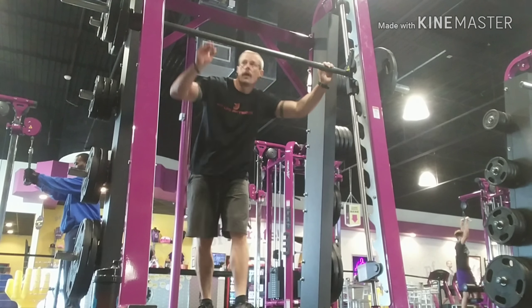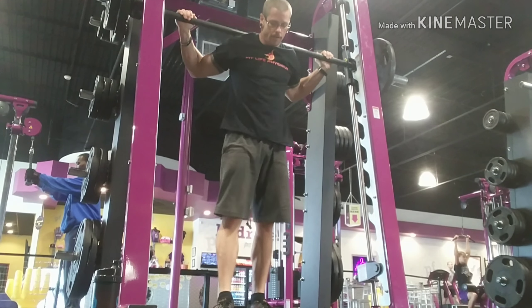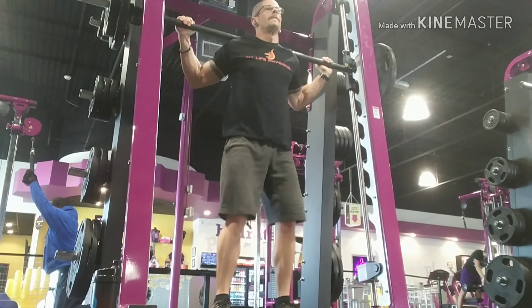This is the Smith Machine squat rack. Since the gym that I go to doesn't have any heavy free weights, I went ahead and just did it with the Smith Machine. Make sure that your knees and feet are shoulder width apart.